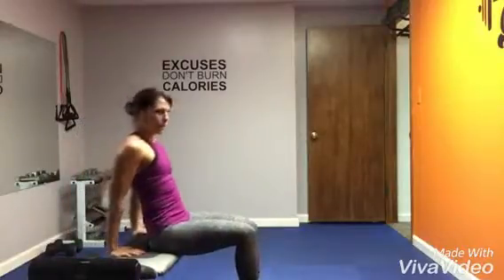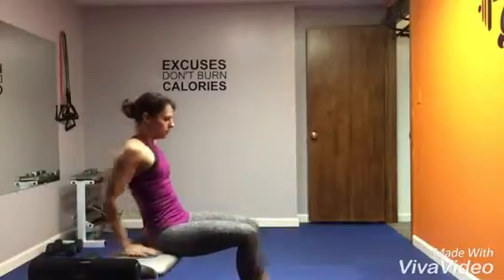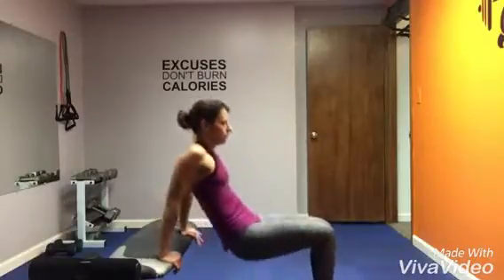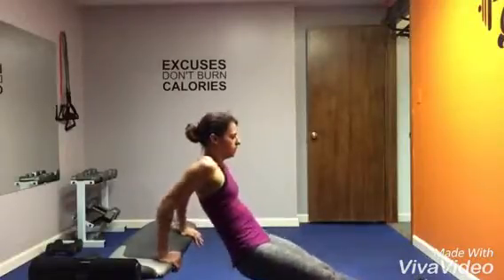These are tricep dips. You can set your bottom down as you bring the elbows back, or you can slide your bottom off the floor or off the surface, just making sure you point your elbows behind you. If you want it to be more advanced, extend your legs straight out in front.